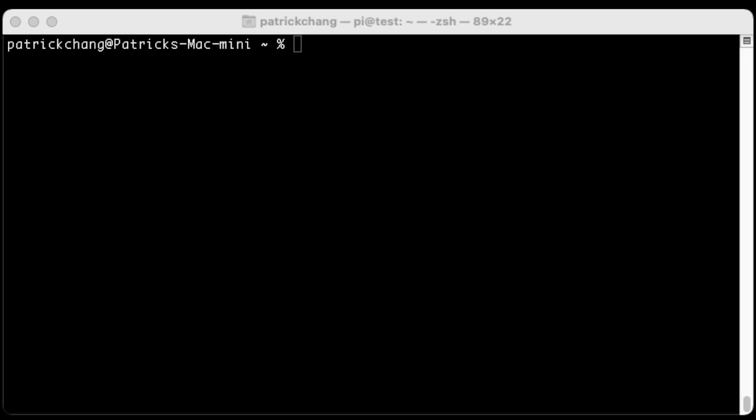I have everything installed, took out my SD card, put it back into the Raspberry Pi, turned the power on, and I've connected it to my network. You can do this on Wi-Fi, but I would recommend hooking up your Raspberry Pi directly to your network via an ethernet cable. Here you're going to need a terminal program — the terminal built into Mac is just fine, or you can use PuTTY on Windows.